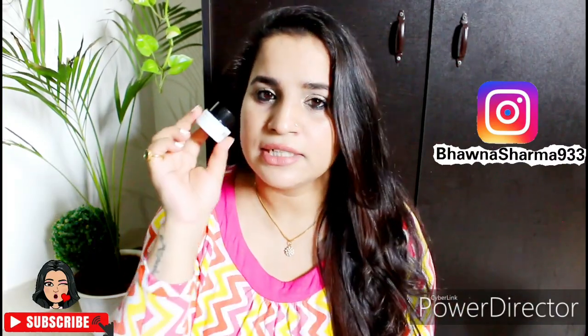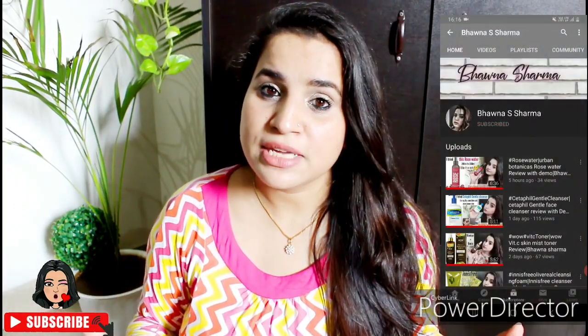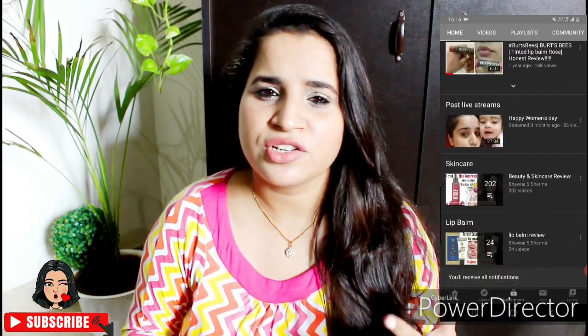So today we are going to talk about this Aqua Bomb. If you don't trust it, please keep on watching. Before starting the video, if you haven't subscribed to the channel, hit the subscribe button and the bell button and click on notifications so that you don't miss any updates on my videos.